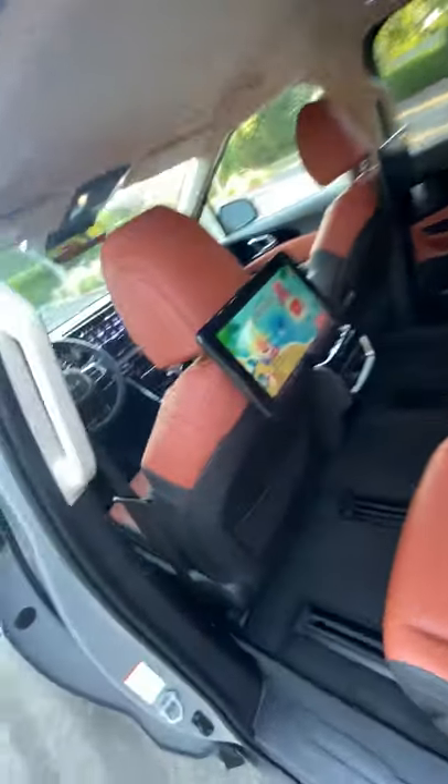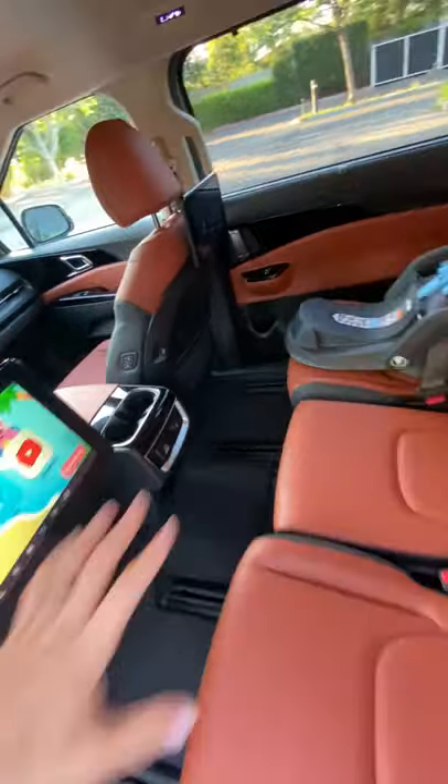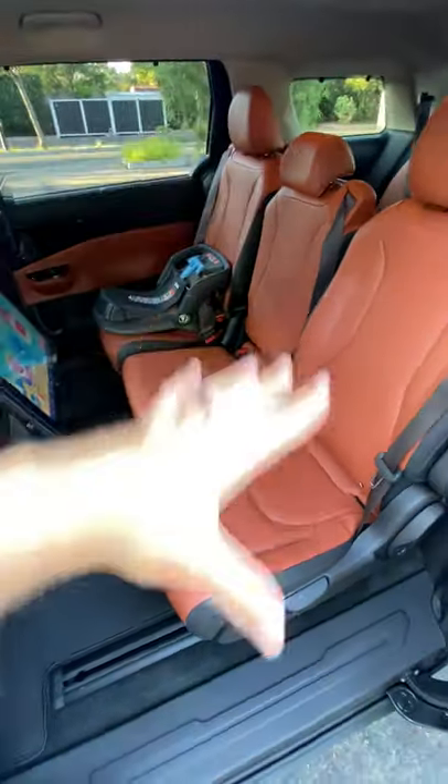Hey crew, we're continuing inside the Kia Carnival. In the second row, you've got available twin entertainment screens. You can choose to have captain's chairs with a pass-through or this three-across bench seat. And they recline nice and far back, look at that.